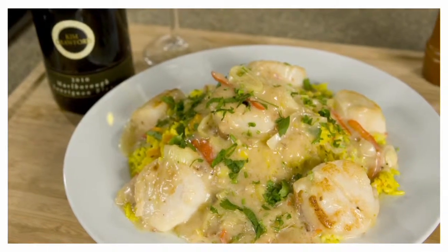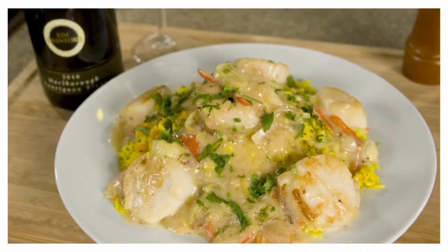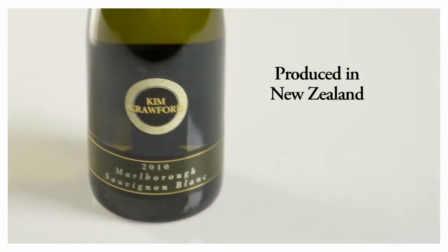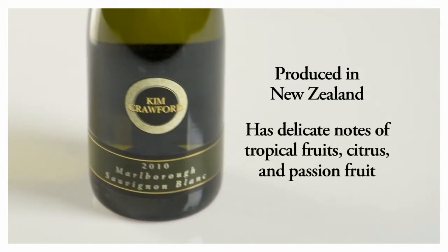Coupled with the scallops, this recipe also features a great wine, Kim Crawford Sauvignon Blanc. This New Zealand wine has a delicate flavor of tropical fruit, citrus, and passion fruit, and it's not only an important ingredient for this recipe, but it also makes a perfect complement to make a perfect meal.